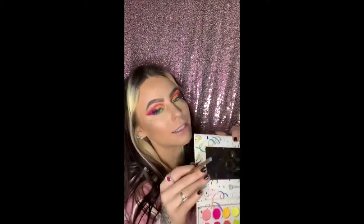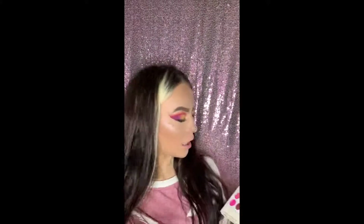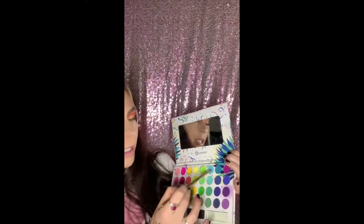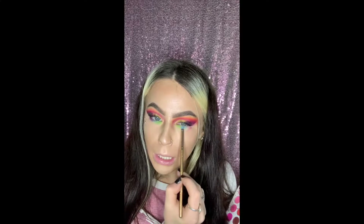Boxy Charm is an awesome deal — you pay about $21 a month and you get brushes and full size products. We're going to dip into this right here and apply it right there like so.